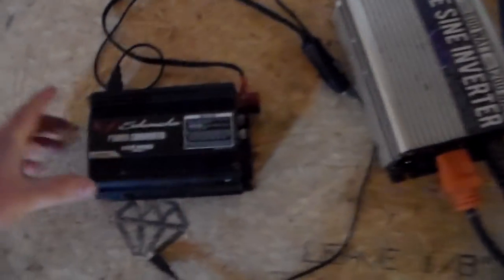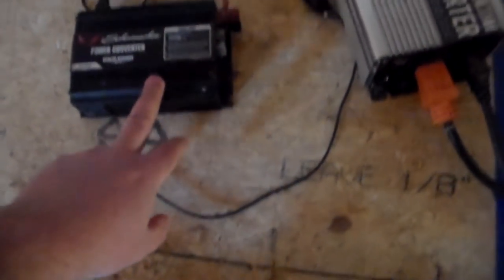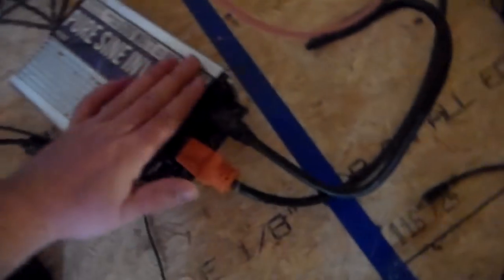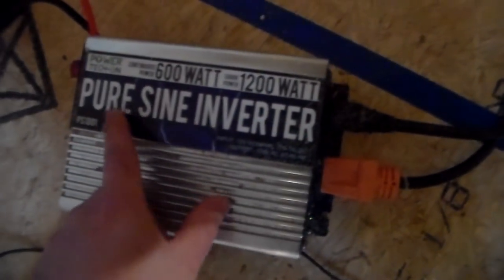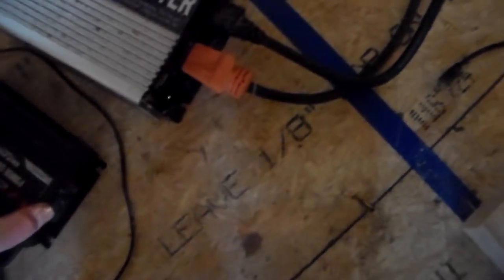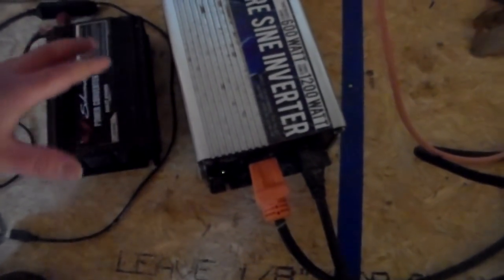What I started with is this Schumacher 410 watt power inverter — this is a modified sine wave. And then what I bought to replace it is this PowerTech 600 watt continuous, 1200 watt surge, pure sine wave inverter. Now I want you to notice there's not much difference in how much power they can pump out — it's just 290 watts difference — but look at the size difference in these inverters.